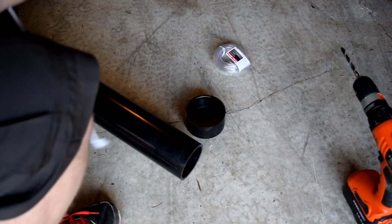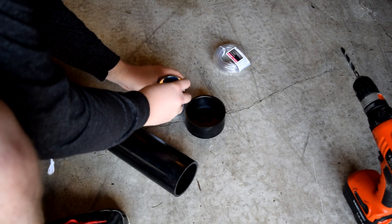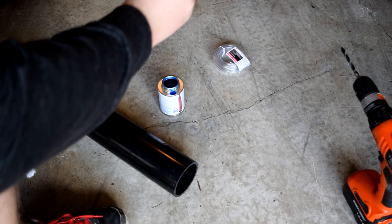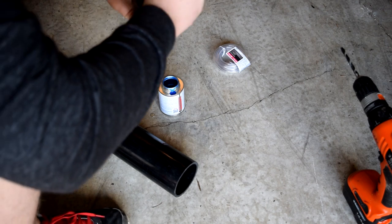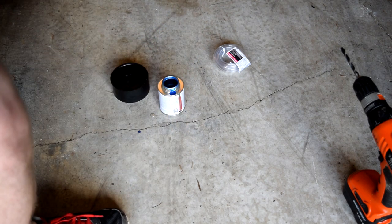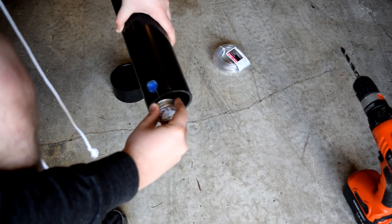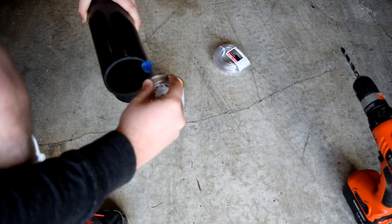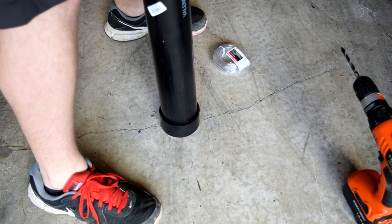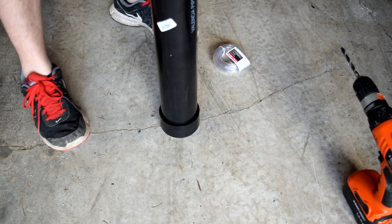While the epoxy for those two is drying, take the 3-inch ABS pipe and the other end cap and apply some of the ABS glue. You don't want to overdo it — this stuff is really, really strong. Do not use it indoors; you'll knock yourself out so quick. I really recommend doing this outside or in a garage with plenty of airflow. Press it in good and hard, then leave it for 10 minutes. Don't touch it — you'll only make things worse.